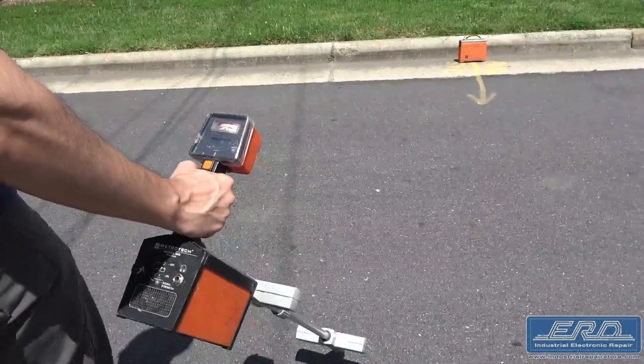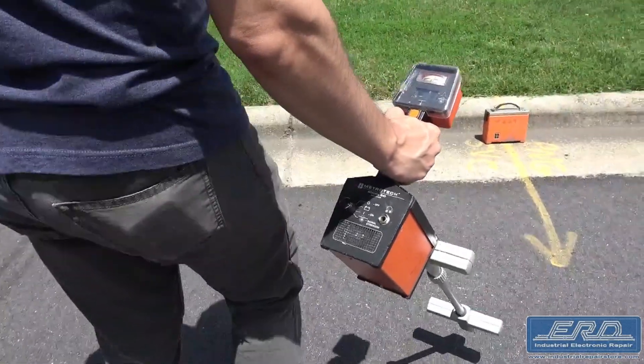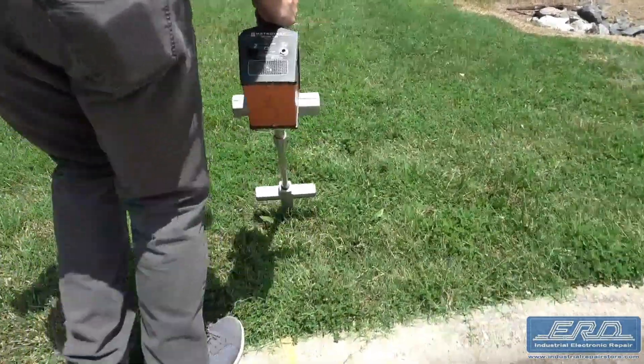The 810's higher frequency is also good for locating underground small diameter drop wires and inducing signals through the soil onto services when direct connection is not an option.